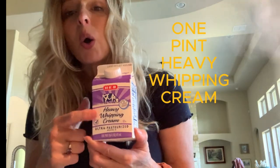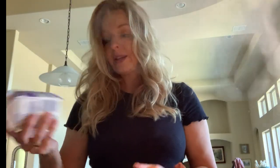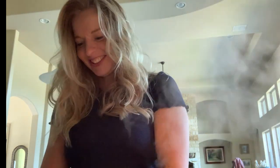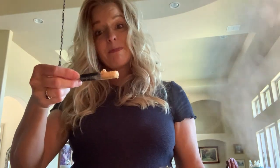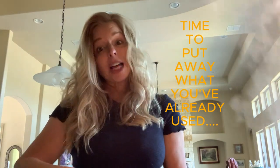I have one pint of heavy whipping cream because I didn't have any panna fresca — we don't really have that here. I'll pour that whole thing in. I also need a teaspoon of garlic; you always have to put garlic in it. I'm measuring and kind of eyeballing it, but since you're here I thought I'd show you what I do. I'm going to put my spaghetti away and my garlic away.